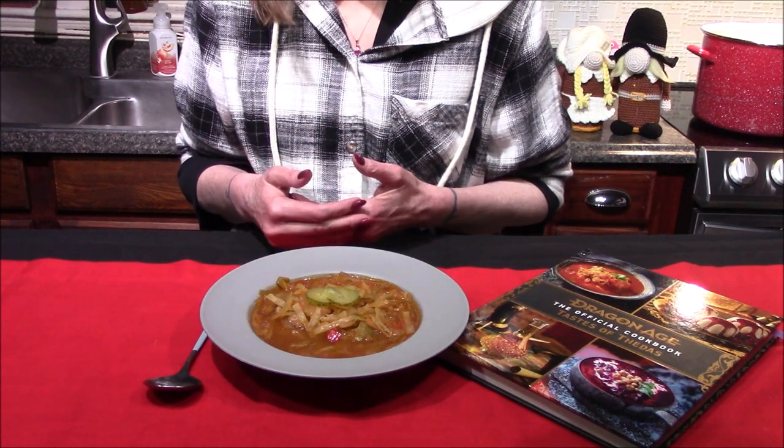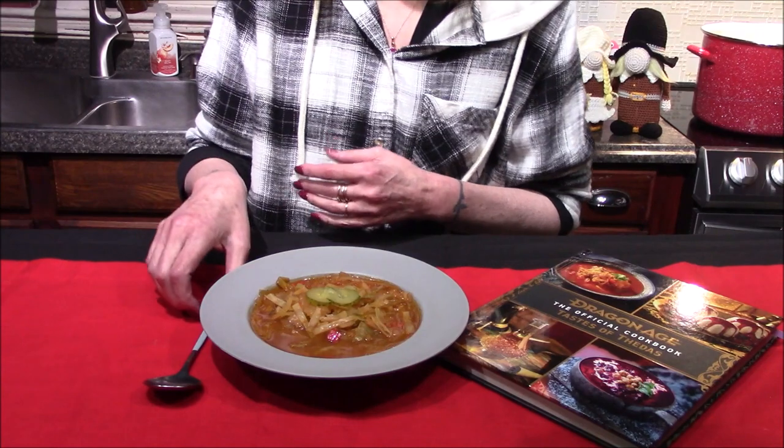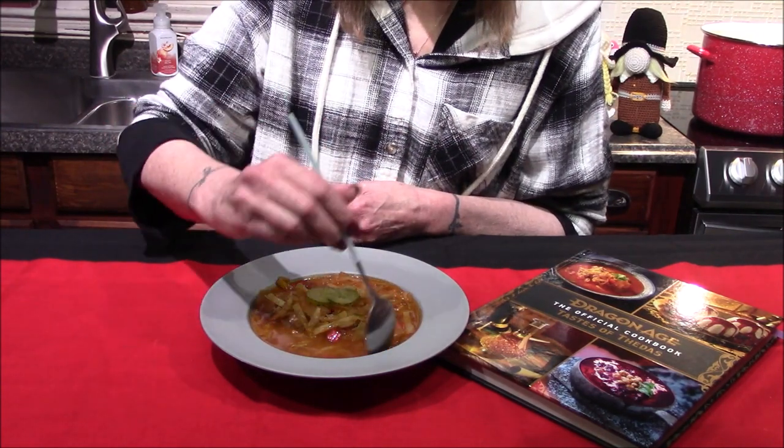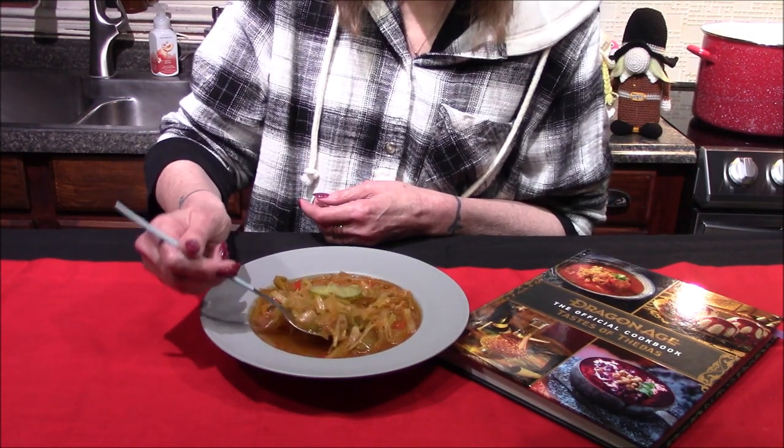The sweet and sour cabbage soup is done. At the end I tested it for seasoning and adjusted the salt and pepper levels — I thought I needed a little bit more of both. All I have left to do is dive in and give it a try. It does smell absolutely amazing; for like the last hour my house has smelled incredible.